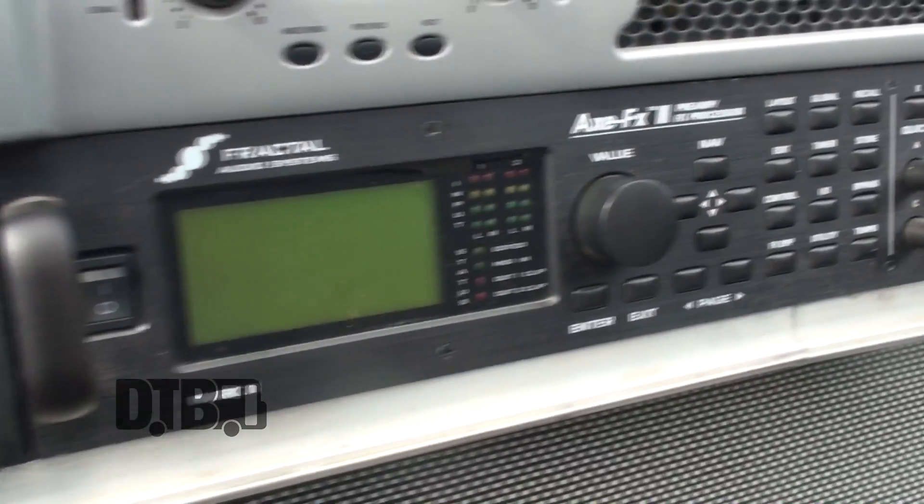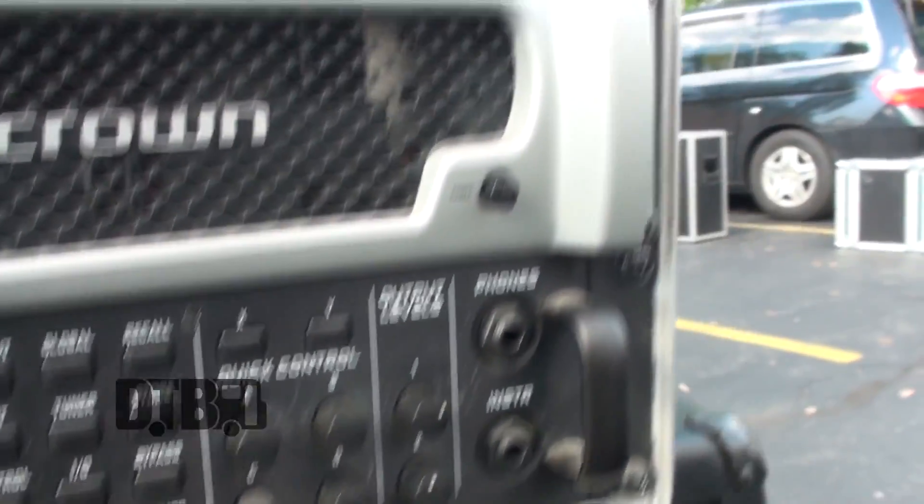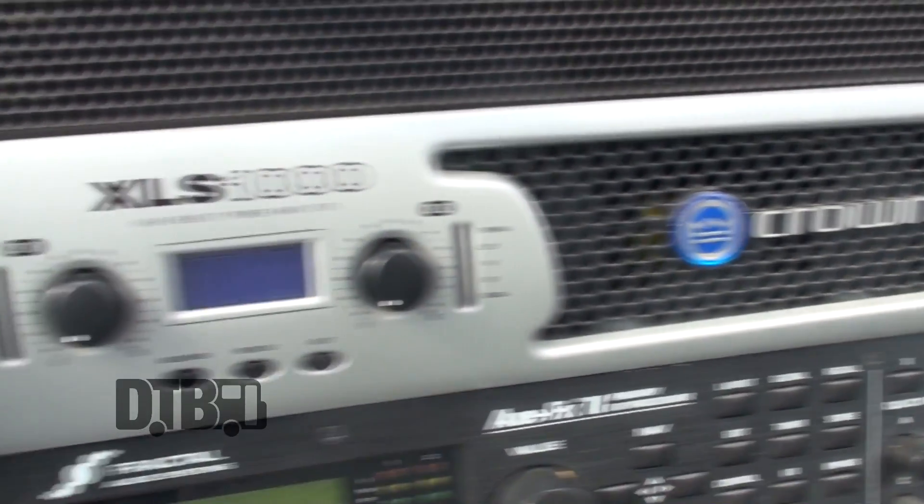This is the Axe FX 2 Mark 2. We've actually consolidated our rig a lot recently by picking this up, because we run both guitars out of one unit here, which is really convenient. And you save a lot when you're loading in and loading out every night — it kind of sucks to carry a bunch of heavy stuff, so it's cool to break it all down into this.